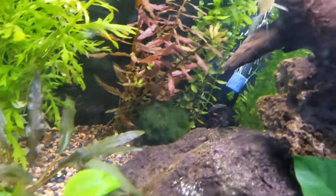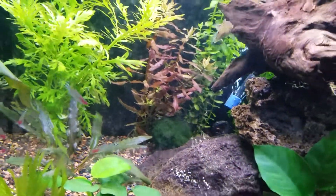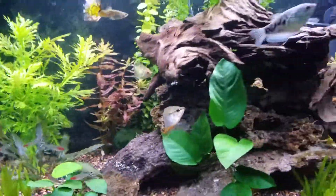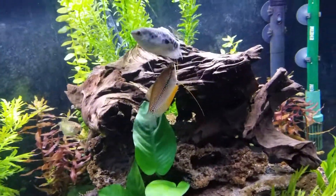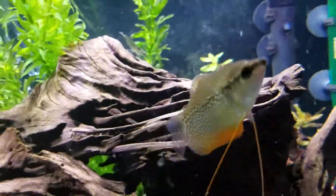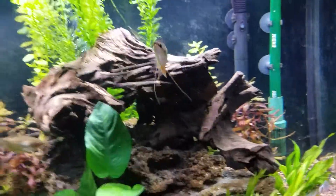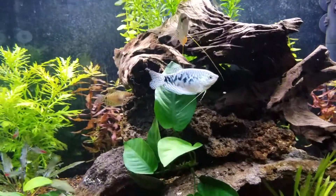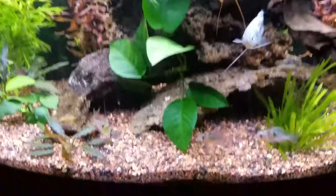Oh, there's the Pleco. Not too often you see the Pleco out and about, but it is kind of late at night right now. He does tend to come out at night. The lights are going to be turning off in the next 15 or 20 minutes, so I guess he's out a little early. The Clown Pleco.